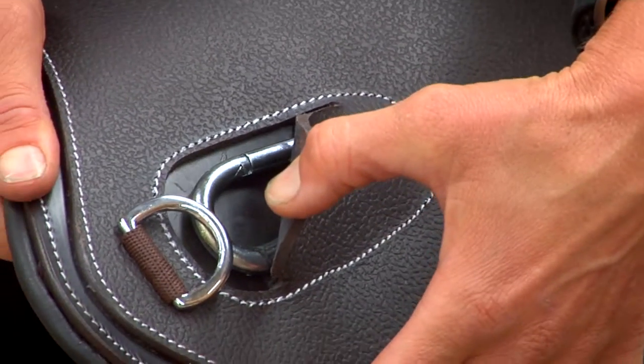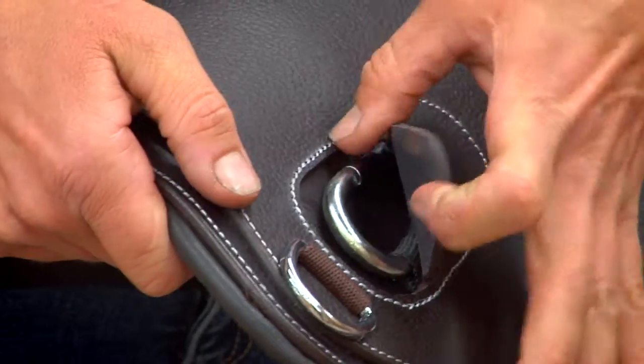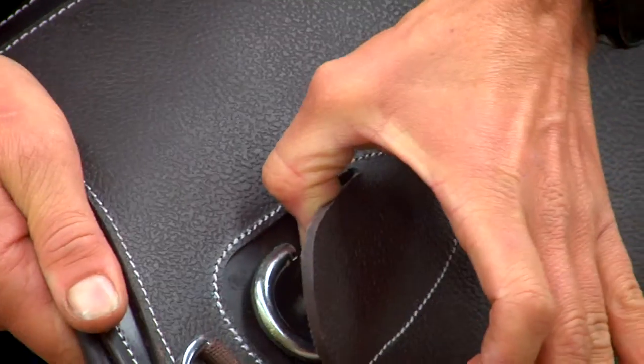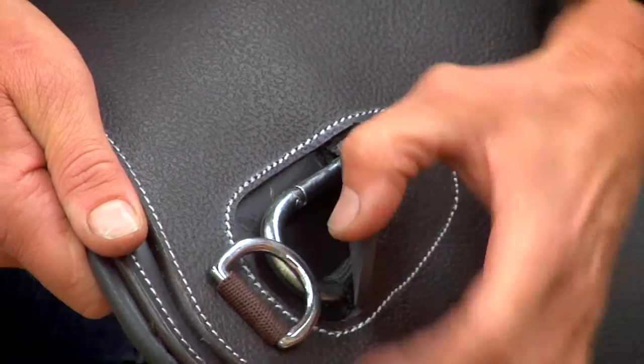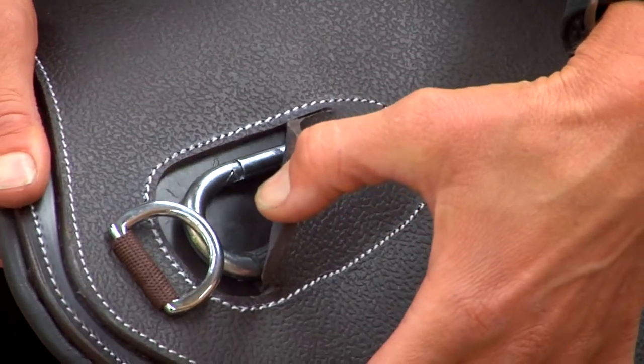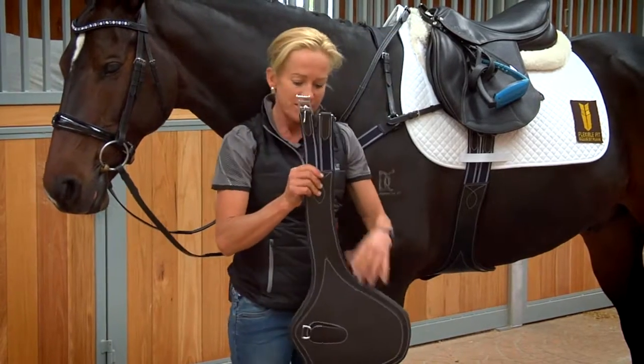If you have a clip on your breastplate, you can just stick it straight onto that D at the front. If you don't have a clip and you need to slide it through the bull clip, you can do that. And if you wanted to clip to both, you can also double reinforce your attachment.